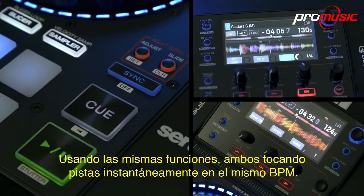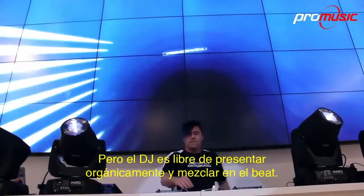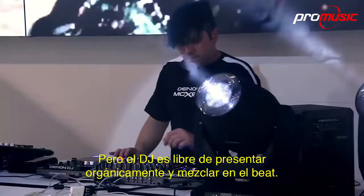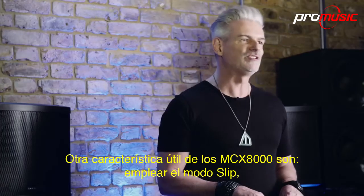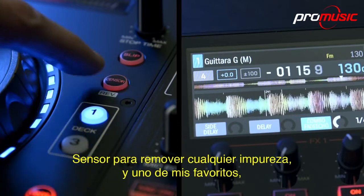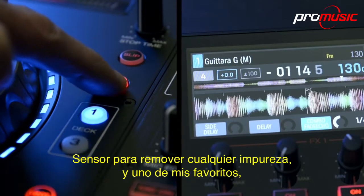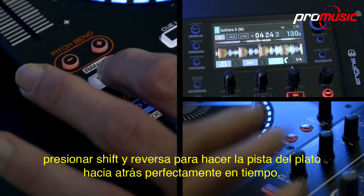In Engine 1.5 operation, the real fun experience of being a DJ in the mix is brought to focus. Use of the sync feature places both playing tracks instantly into the same BPM, but the DJ is left to organically perform and mix on the beat. Other useful features on the MCX-8000 are engaging slip mode, censor to remove any profanities, and pressing shift and reverse to make the track play backwards perfectly in time.